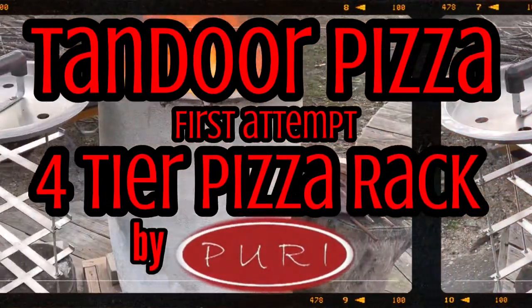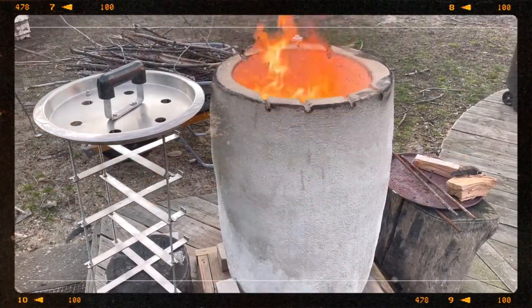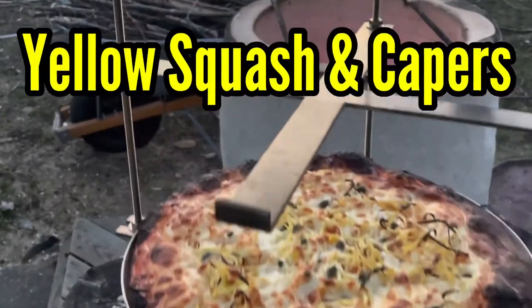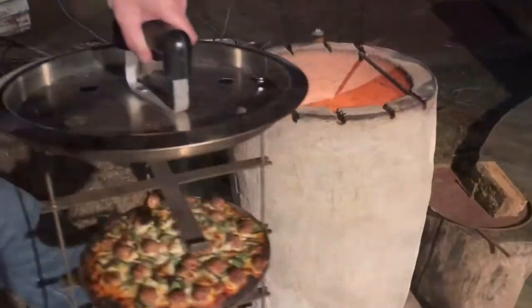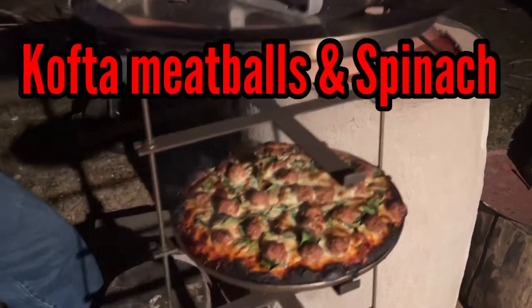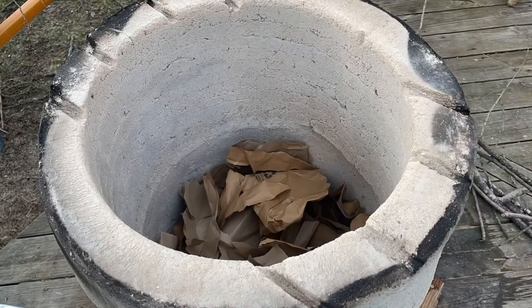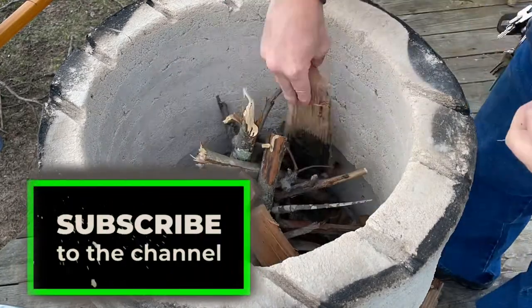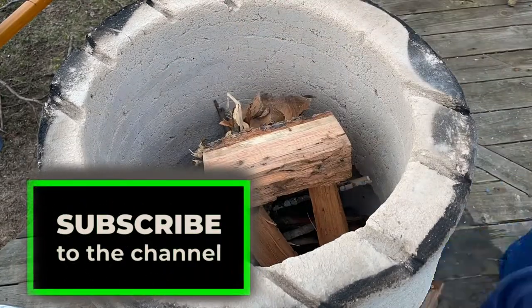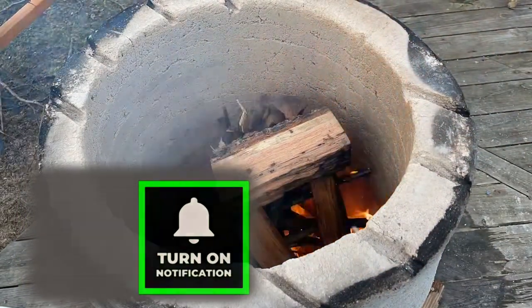Hey guys, what's up! Thanks for checking out the video. It finally warmed up here in New York enough to get outside and use this new four-tier pizza rack we got. We made a couple of really good pies, learned what to do and learned what not to do for next time — this was the first time we used it. Make sure you like the video and subscribe to the channel, and don't forget to hit that notifications button. Enjoy!